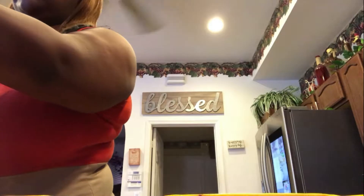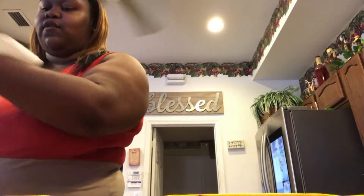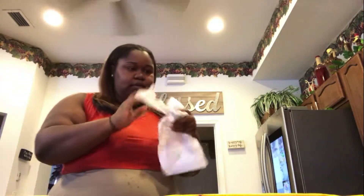Excuse my appearance — I'm just getting off work, just got out the shower, I'm in the comfort of my own home.